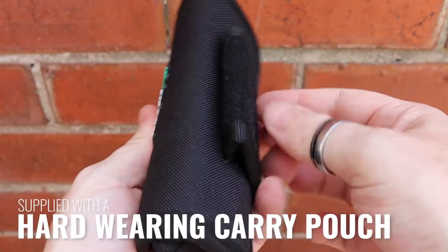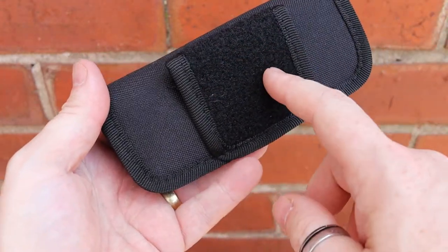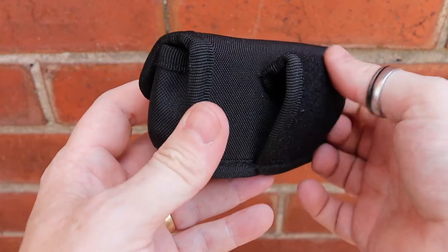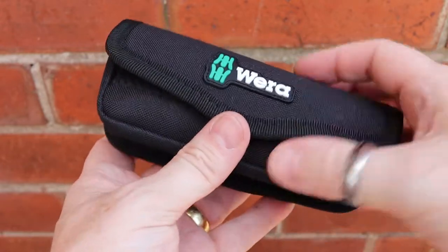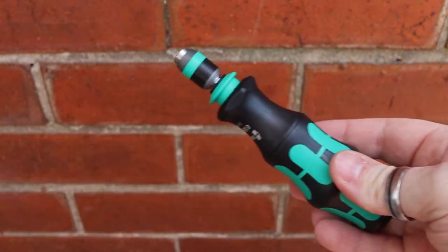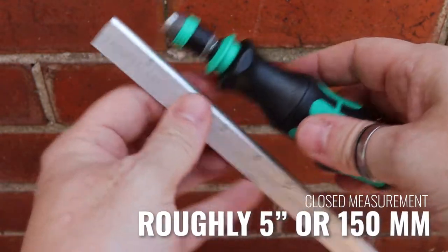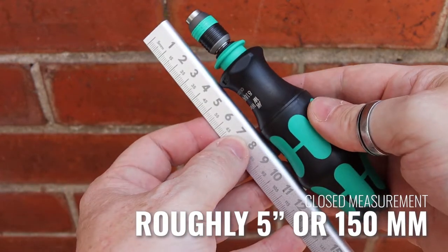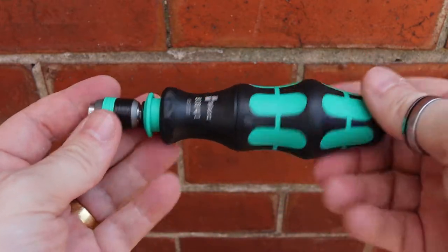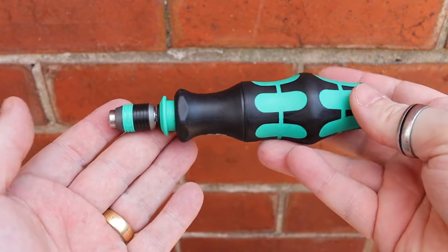The Compact 25 comes in a really well-built pouch. There's a loop for hook-and-loop attachment if you want to attach it somewhere, and also a large two-inch belt loop if you want to keep this on a belt. The tool itself measures roughly five and a half inches long — about 14 to 15 centimeters — and the ergonomics are really, really good.